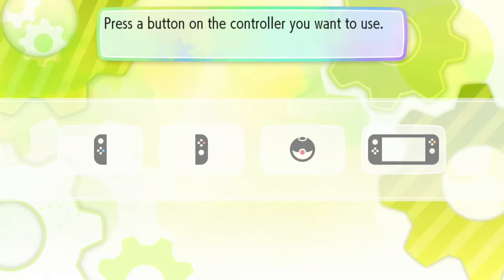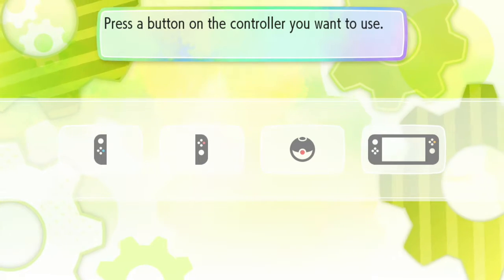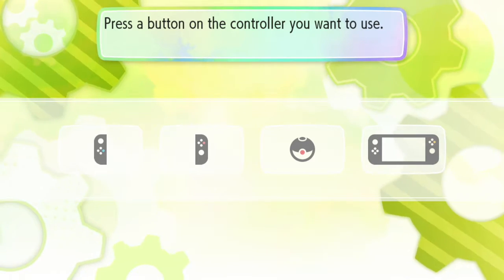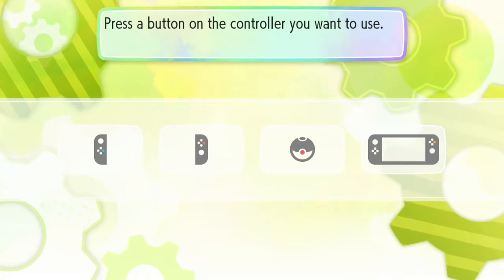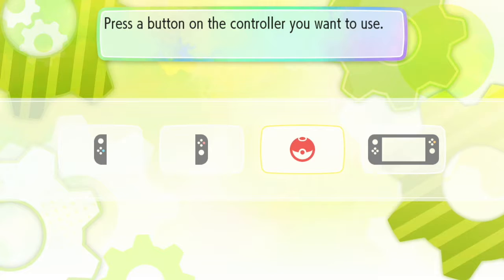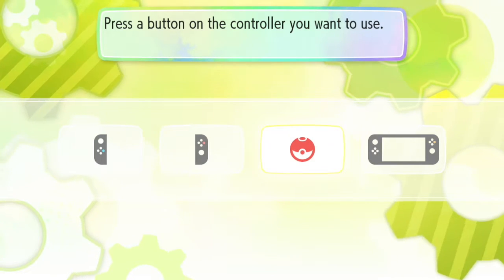I have never launched the game - this is the first time I've done so. I've seen gameplay of it but I haven't seen the entirety of it. I've been told from the internet that we just kind of click the control stick on the Pokeball Plus and it should recognize it. Press a button on the controller you wish to use. Okay cool, I heard a noise.